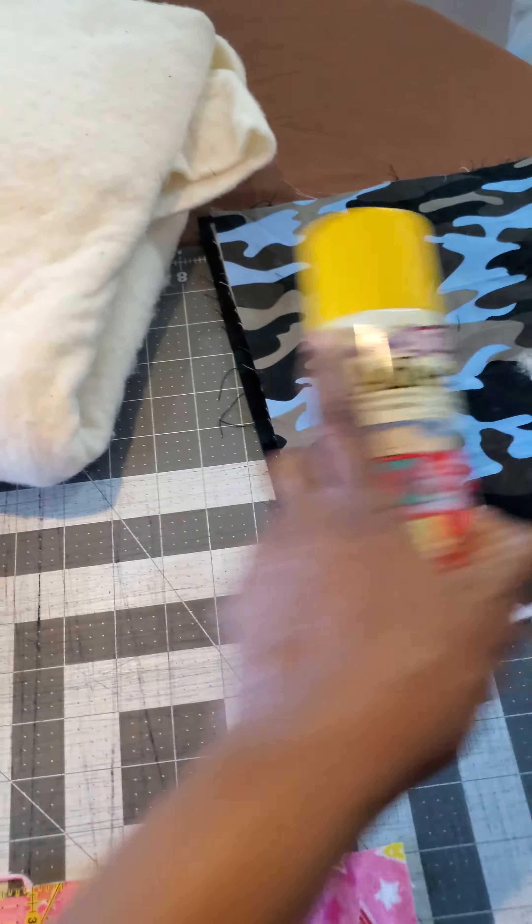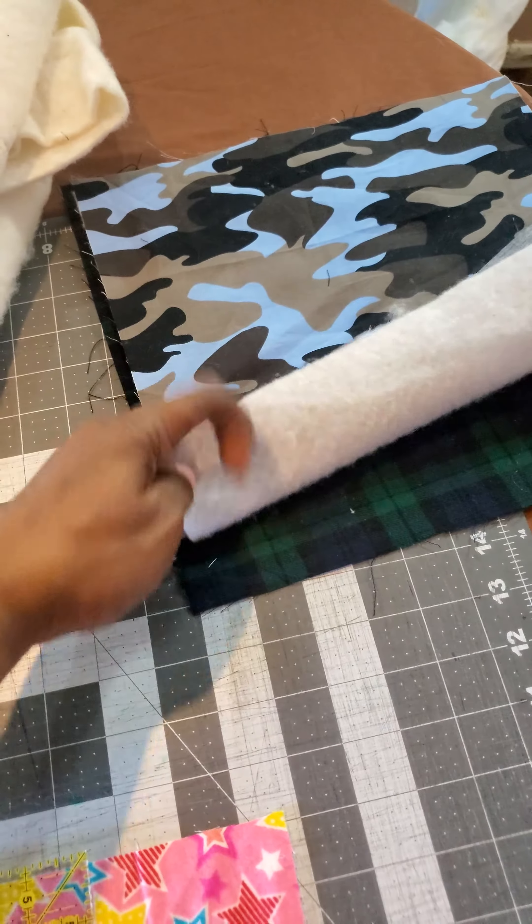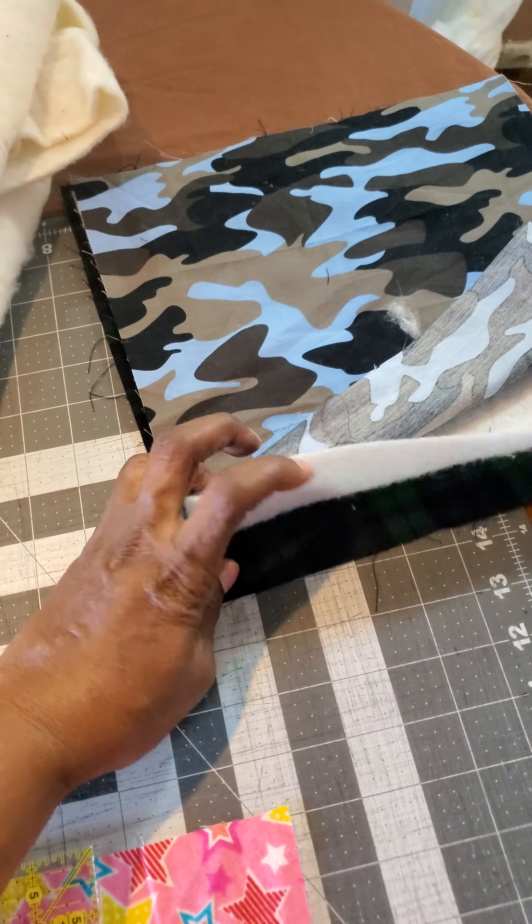Batting — batting goes between your top layer fabric here and your bottom layer fabric there.